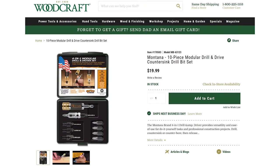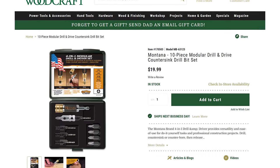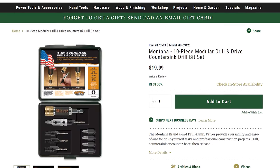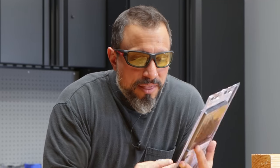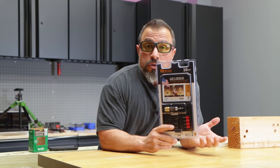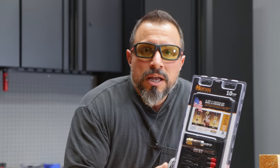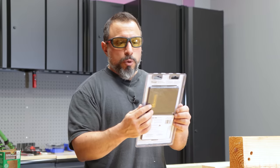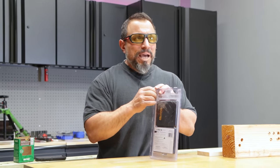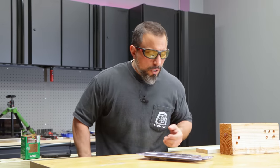This kit — 10 pieces — is only $20 at Woodcraft. When you think made in the USA and Woodcraft, you think high prices, right? For $20, if it's as good as the brand I've used previously, I think it's a no-brainer. Will B reached out to us and Montana — he has no affiliation with Montana at all, but he loves their products. He asked them to send this over to us, and we appreciate it because we always like sharing better alternatives with the very cool gang.